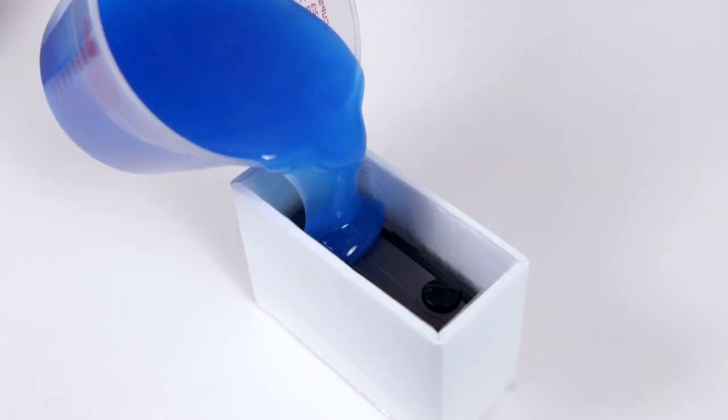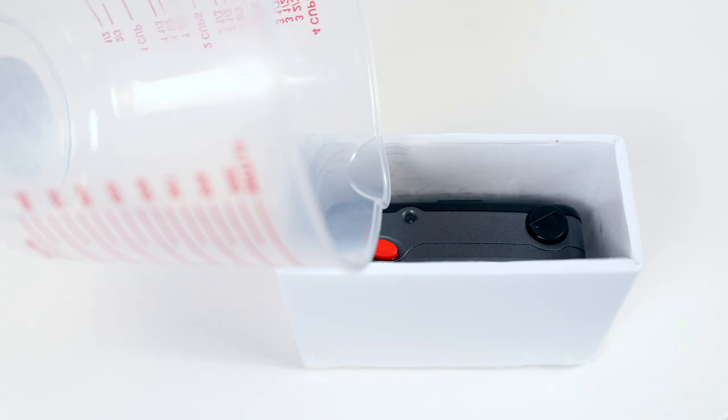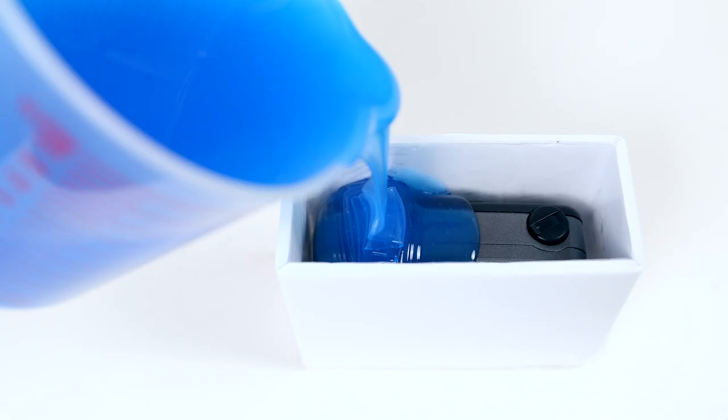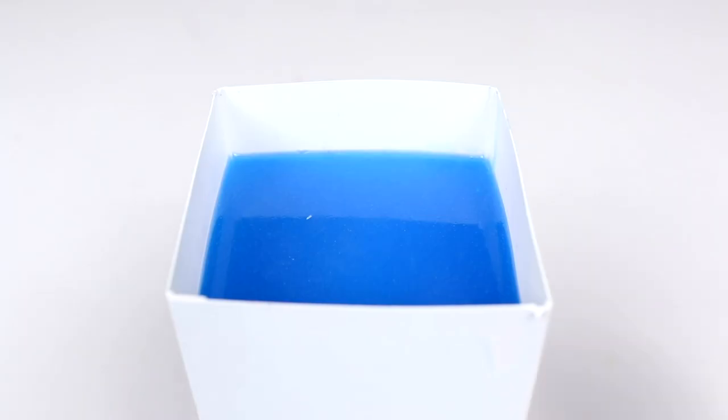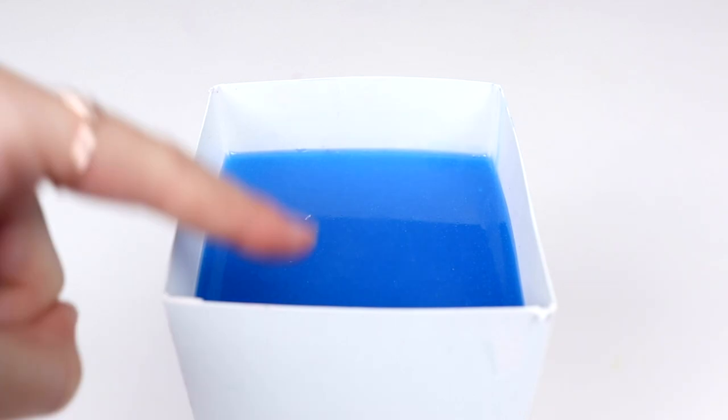Next, pour the mixture into your container and over your camera. You'll want to completely submerge the object and then sit back and let the mold cure. Three hours at room temperature will do the trick. Feel free to poke the top of the silicone to make sure it's not sticky anymore.